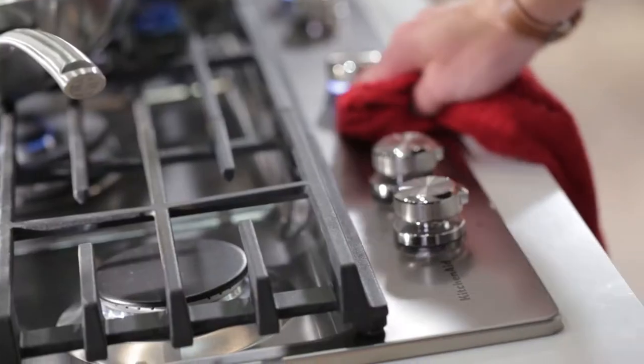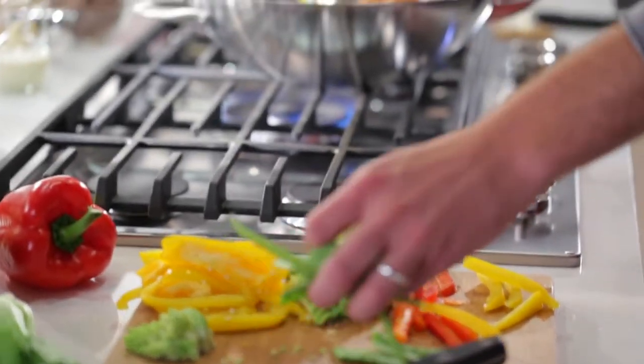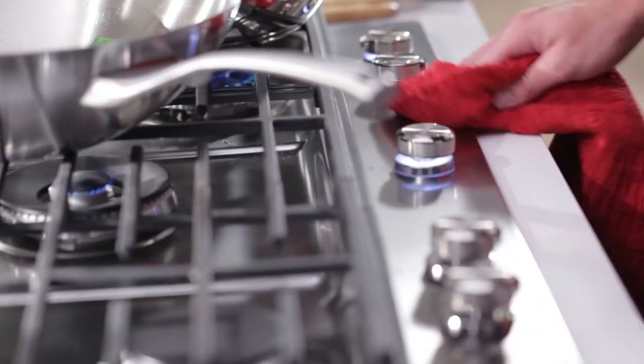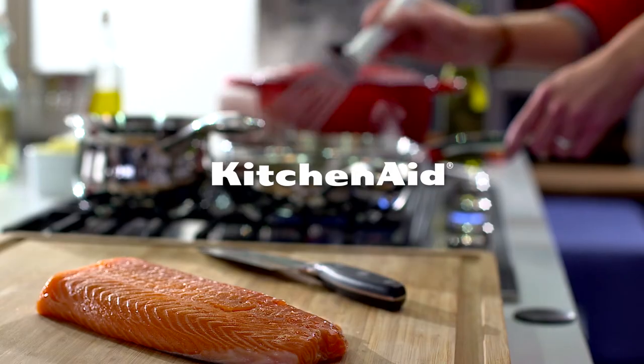The durable cook shield finish makes it easy to wipe the cooktop clean without harsh chemicals, and also helps protect stainless steel from the yellowing that high temperature cooking may cause over time. The permanent finish is stain and scratch resistant to help keep the cooking surface looking clean and bright even after years of entertaining and enjoyment, thanks to KitchenAid.